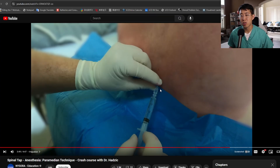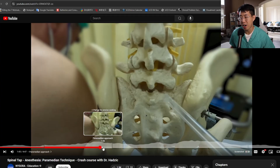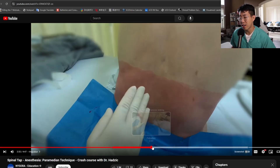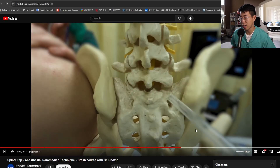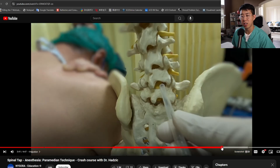Tip number ten is to consider a paramedian or lateral approach if your patient has significant arthritis or osteophytes. This technique is reviewed by Dr. Hadzik, who talks about how if you're running into a lot of ossified structures or ossified ligaments, you can go in through a lateral approach that gets past many of those osseous structures. You target a little bit lower — L5-S1 or S1-S2 — go about a centimeter off the midline, and direct your needle in from that direction. I'll link this video below as it gives a really good look at the anatomy of this paramedian approach.